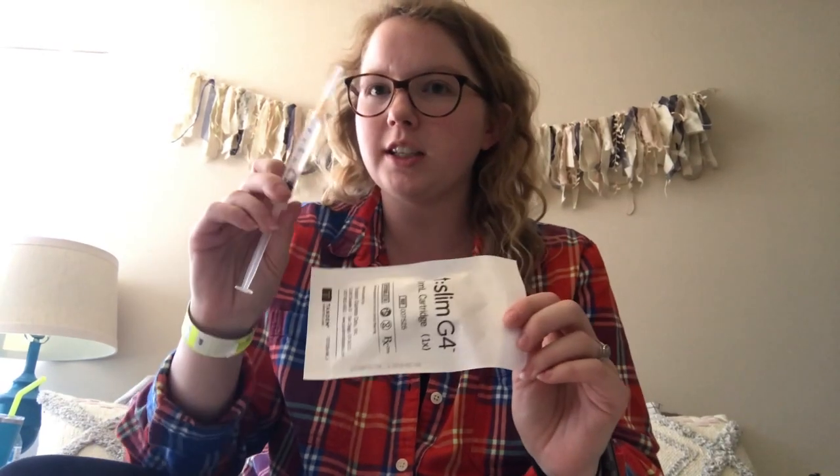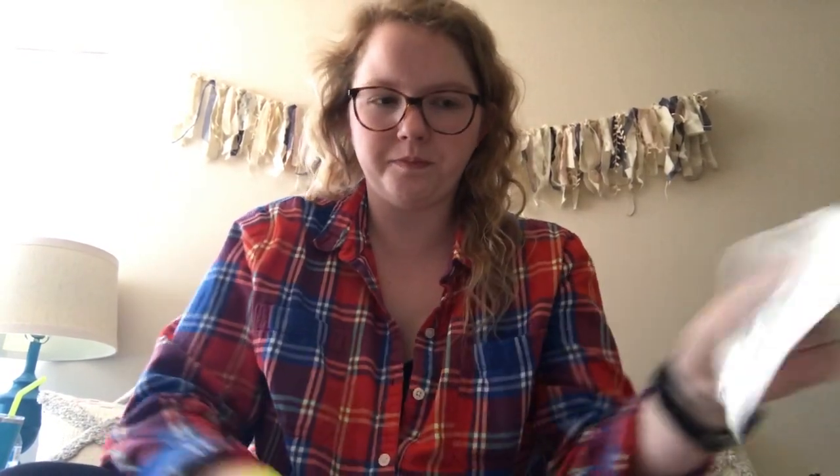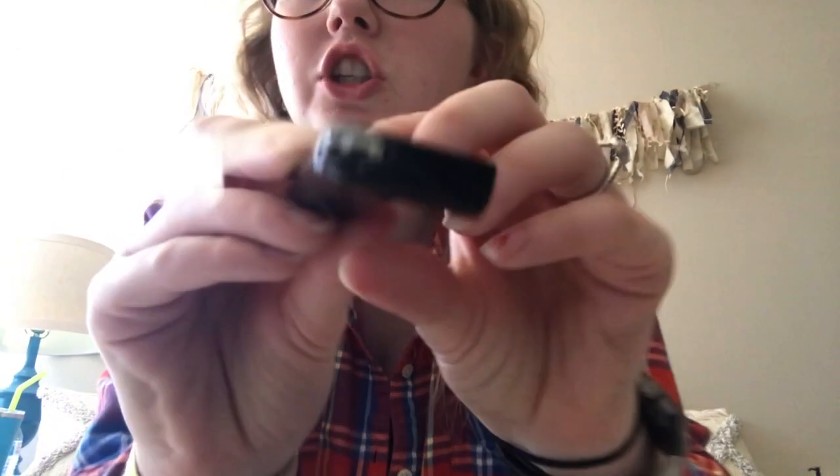This is the t:slim 3 mL cartridge — all of this insulin can only fit in here. I'm going to open that up and there's a little white stopper right there — a little rubber stopper.